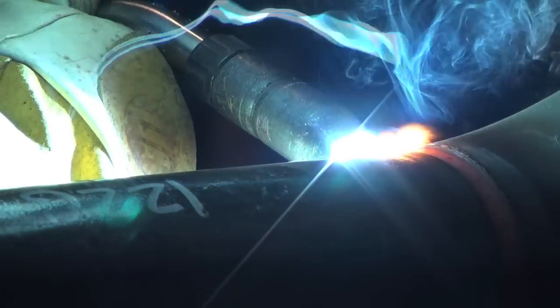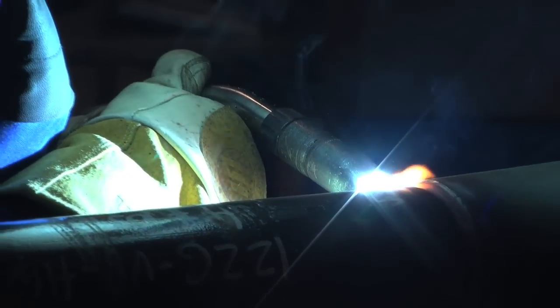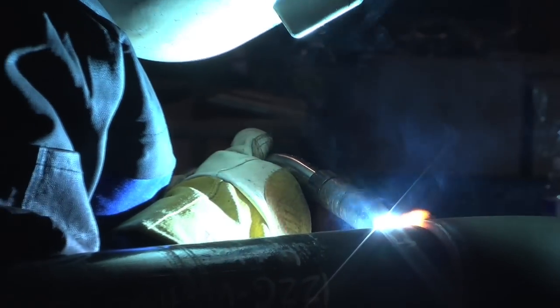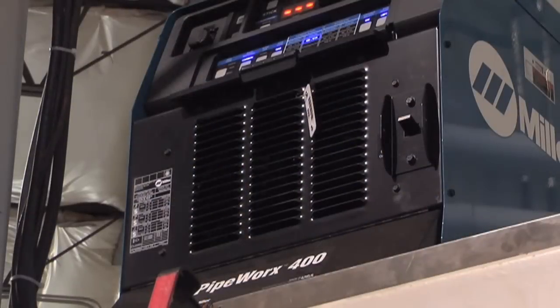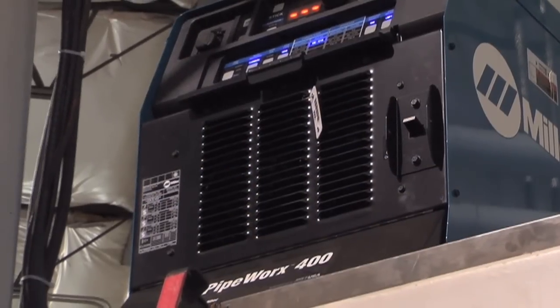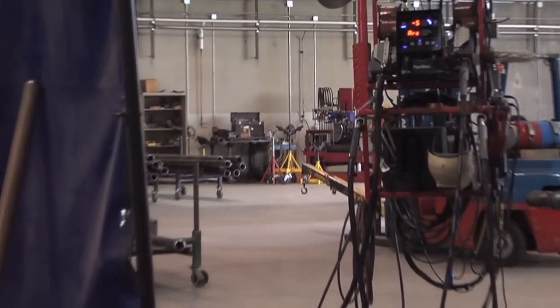Cut your weld time on your hot pass at least in half, because by going Pro Pulse you're able to go so much faster than with short arc or similar procedures. The pipe work setup we've got out in the shop — it's unbelievably fast, and the fabrication time you save is just unbelievable. I couldn't imagine trying to do it any other way.